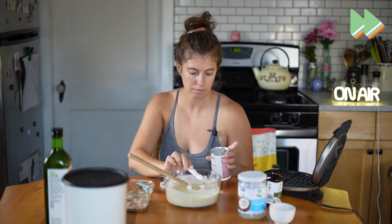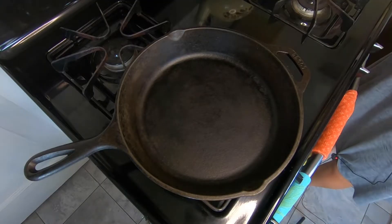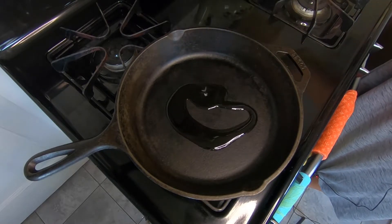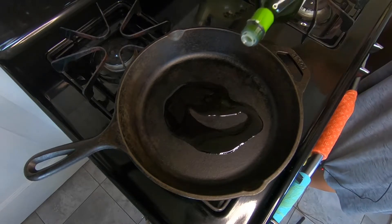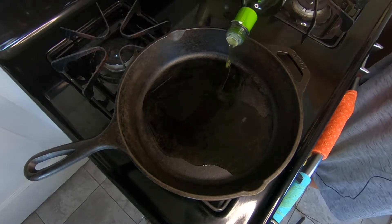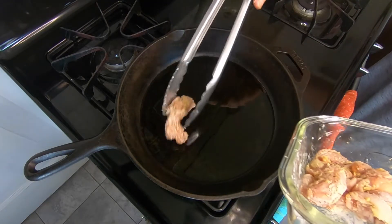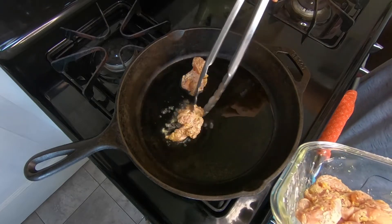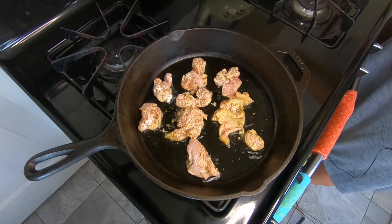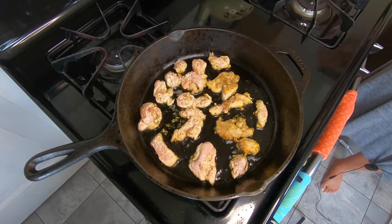I almost forgot — you need a half a tablespoon of baking powder. I think this is pretty important, so add that in. Alright, fry up that chicken! Turn the stove to medium heat, let it heat up, then put in some of your oil — I'm using avocado oil. Canola or vegetable works too. You do want a decent amount. Carefully add the chicken — that's the skin right there. Be careful because this is hot. Make sure you have a plate ready.